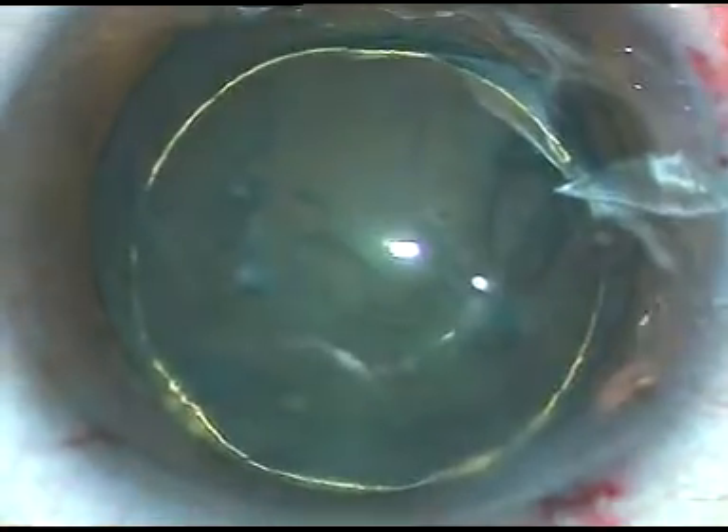In this case, hydrodissection and hydrodelineation have been done and a beautiful golden ring has formed. Hydrodissection is not very good but doesn't matter — it will occur as I play with fluid inside. Now see how the nucleus comes. I am just playing with the tip of the phaco handpiece, sometimes beveled down, sometimes sideways.